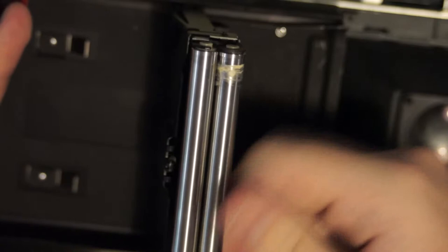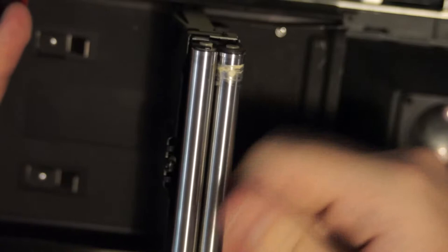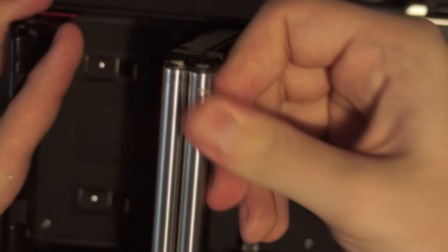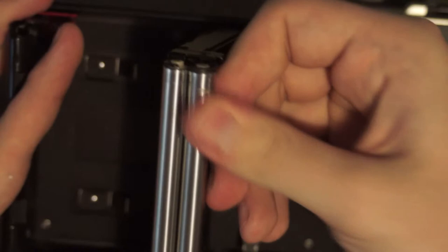Cleaning the rollers is quite simple. Usually I just take a damp paper towel, or if the residue is already dry you can just pick it off. Make sure to dry the rollers before you put a new pack of film in. I'll show you how to load this now — put those rollers back in.